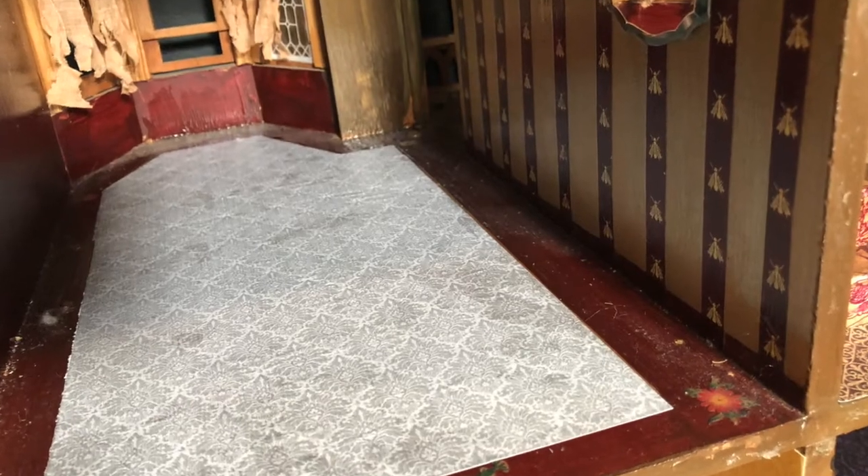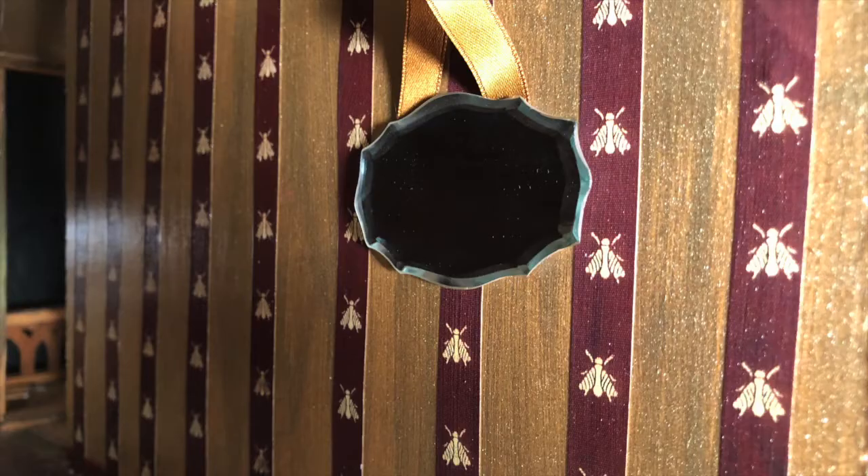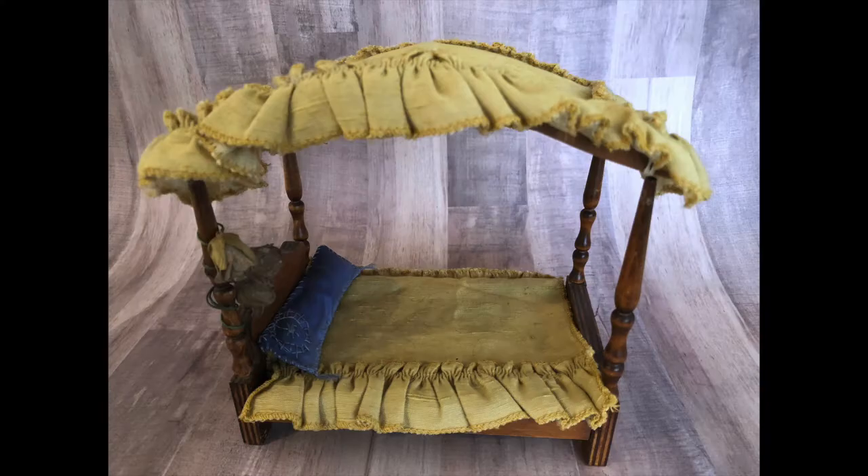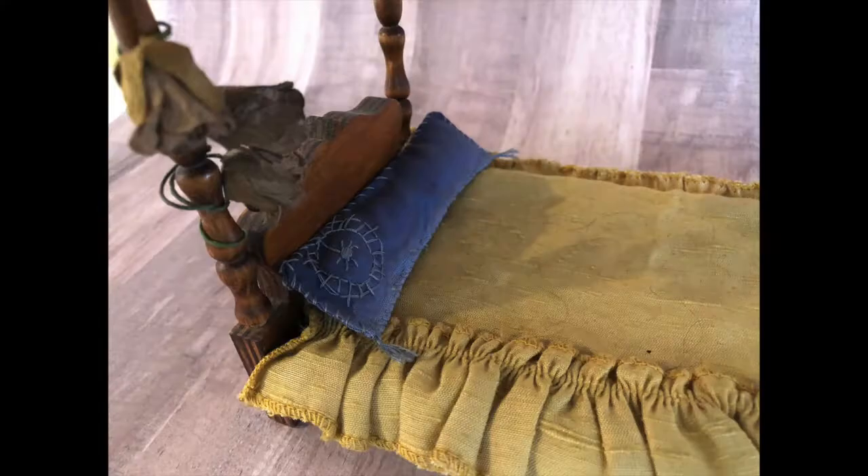In the bedroom, we did a border design on the floor. The wallpaper was created with color-copied ribbons. The four-poster canopy bed is the original bed from my dollhouse from when I was five.